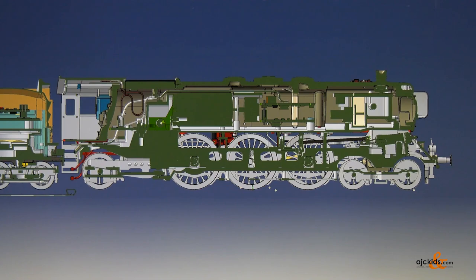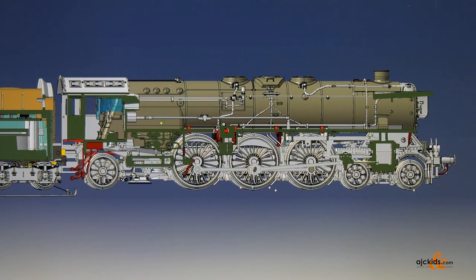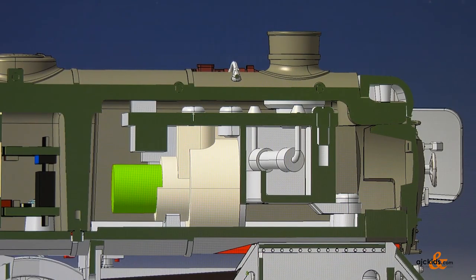A controlled high efficiency drive with flywheel mass is installed in the boiler. A standard smoke unit comes into action, pulsating depending on the speed.